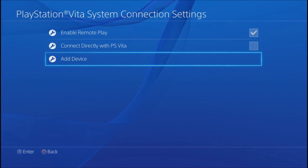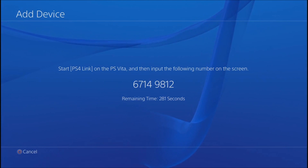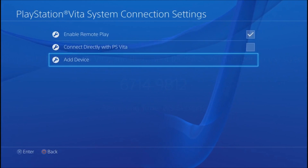You need to add your device — connect your PlayStation 4 to your PlayStation Vita. When you select 'Add Device' it asks you to insert an eight-digit PIN code. You insert the code and they connect to each other, basically exchanging IP addresses and MAC addresses so they can connect via the internet.